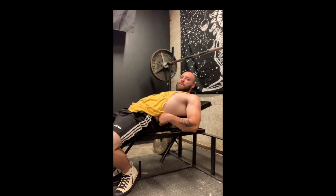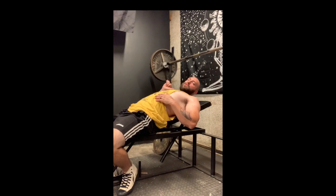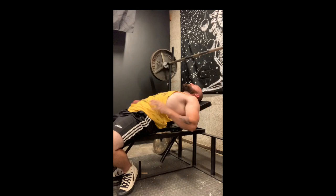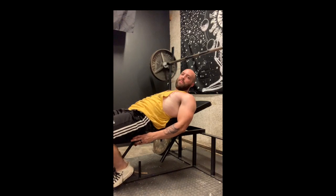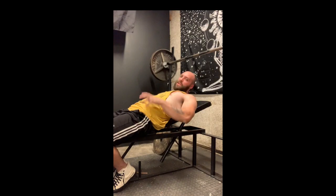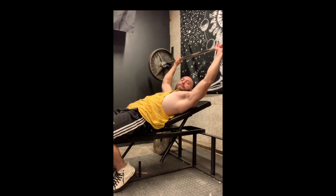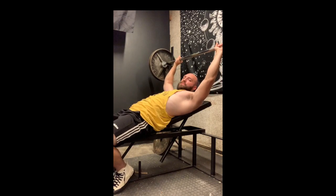Keep my butt planted, dig my shoulder blades into the pad, push your back against the pad, and push your head against the pad as well. The seat doesn't go up or down here, it just stays flat, so I have to lock my feet underneath the bench so I don't slide down. That makes it a little more difficult, but we're going for three reps and we're focused on time under tension, so I'm going fairly slow.